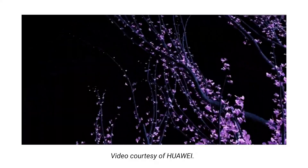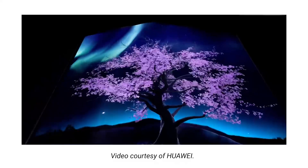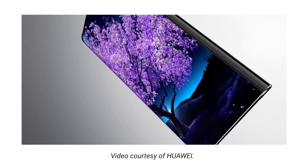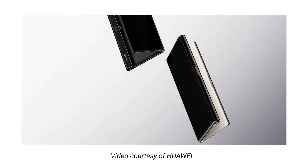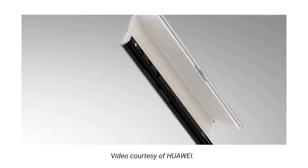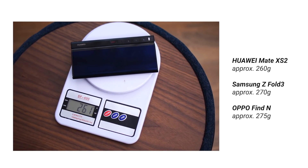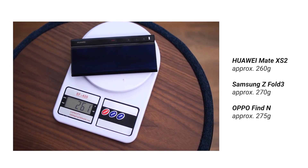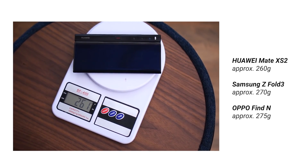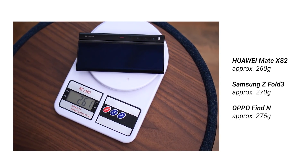First and foremost, we have to talk about the design, because this form factor is a little different compared to most foldables currently on the market. Huawei is really focusing on a seamless one-handed experience and keeping the weight down. The Mate XS2 weighs approximately 255 grams, which is significantly lower than most foldables out there like Samsung's and Oppo's, making it quite comfortable to use with one hand.